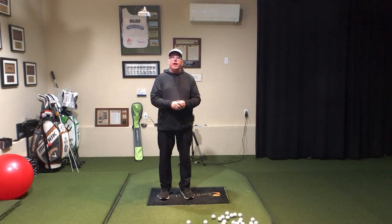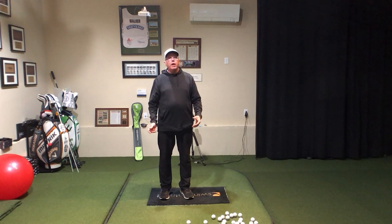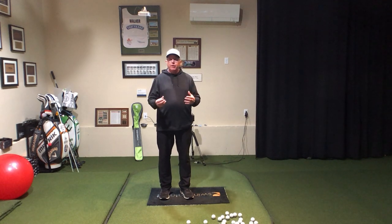Hello, golfers. Welcome back to JDGolfTV, your home for playing better, faster. Today's lesson is on unlocking some rotary power to get even more effortless speed. So let's get after it.